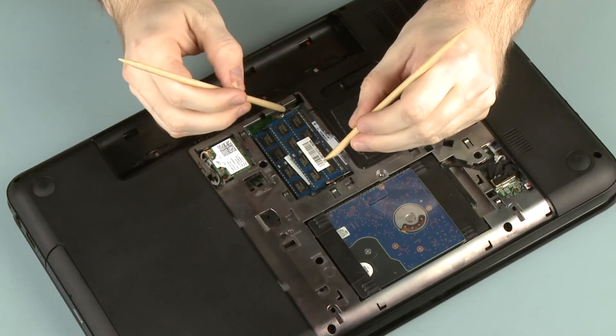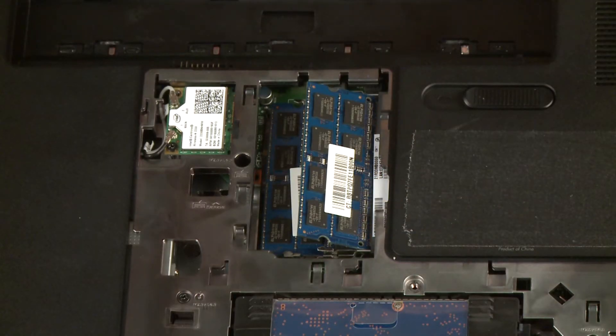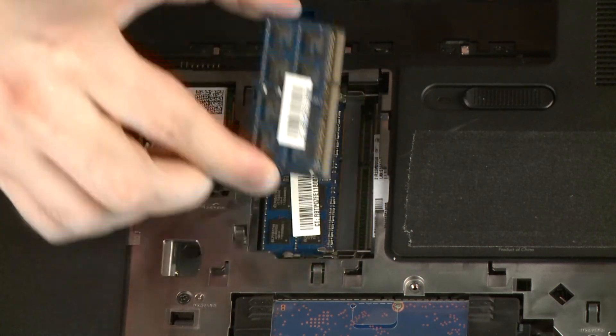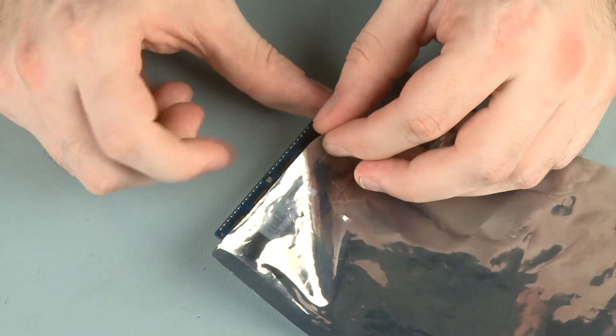Push both arms outward simultaneously to release the memory module to the spring tension position. CAUTION: When handling a memory module, use care to prevent touching the memory chips on the board. Touching the memory chips could damage or destroy the memory. Grasp the memory module by the edges and pull gently to remove it. Place the memory module in a static-dissipative bag.